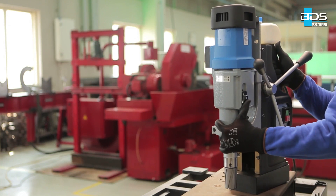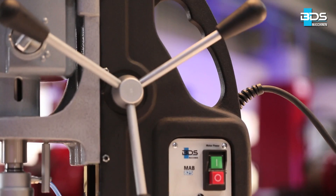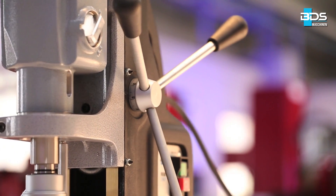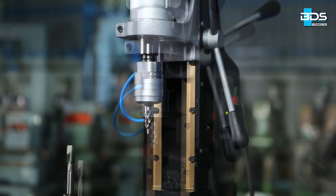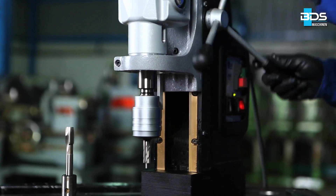As per the size of tap to be made, select the magnetic drilling machine. Here we are performing an M16 tap with the BDS MAB825 magnetic drilling machine. To tap M16, the operator must first drill a 14mm diameter hole with a BDS annular cutter.